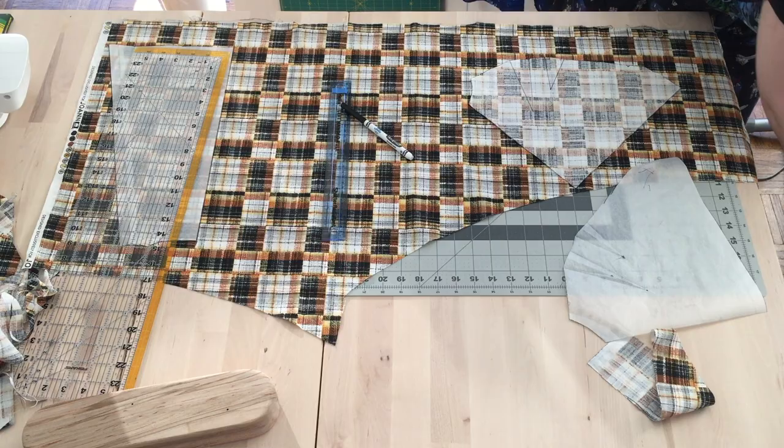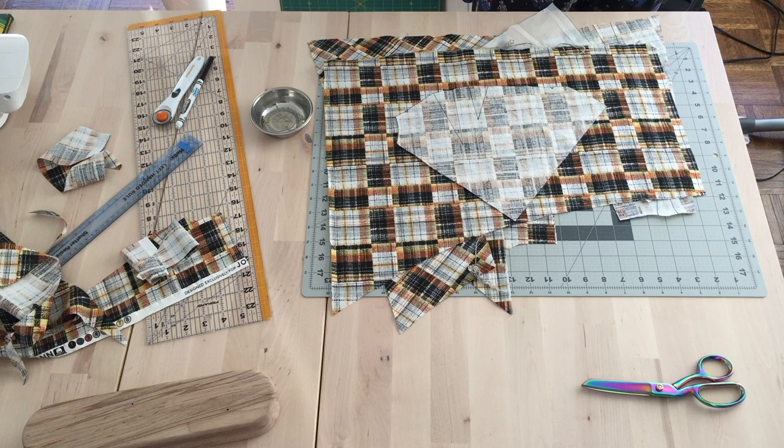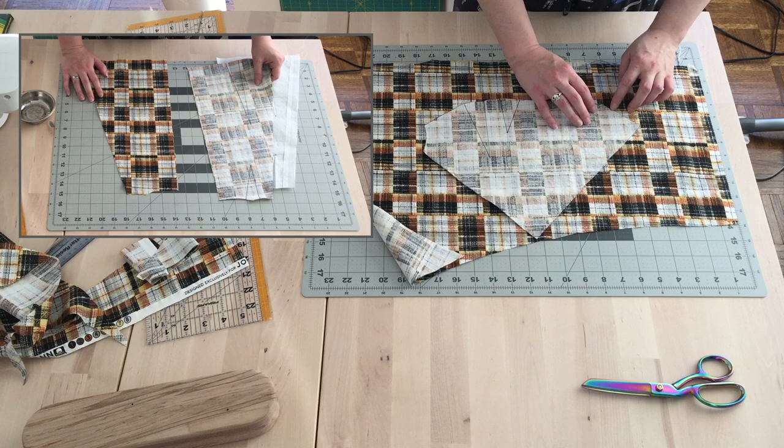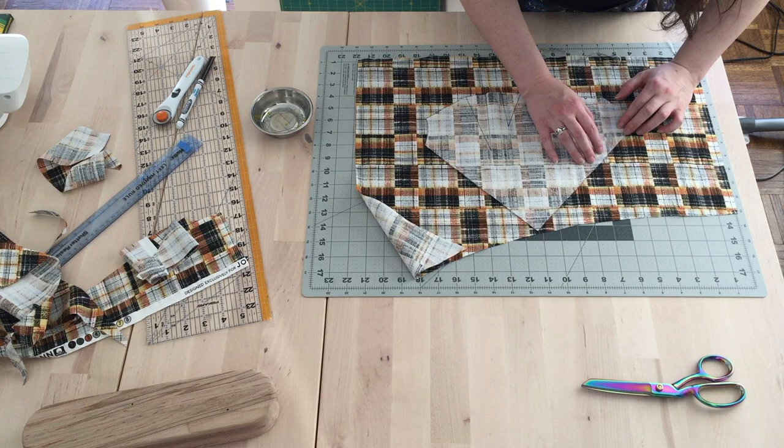Okay, get out of here! Here I am pattern matching the bodice front. I had planned to do the same with the back, but had a catastrophe with cutting out one side backwards. So here I am triple checking and making sure it is going to lay the way I intended to before cutting it out, and using a hundred pins to make sure it lines up correctly and doesn't shift when I start cutting.